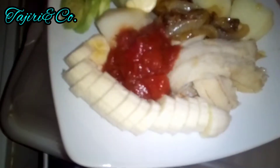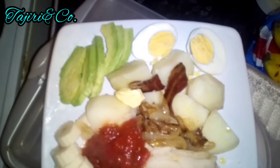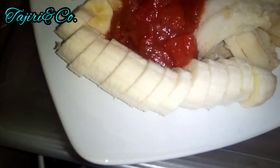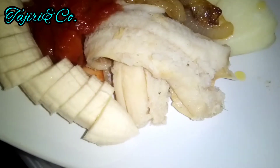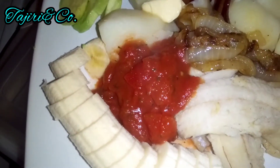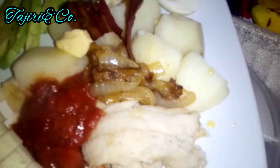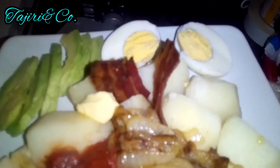This is where it all happens on my plate. Look at that. I've got my banana, my fish, my tomato sauce, my sautéed onion butter sauce, this is some extra butter, my potatoes, and I felt like a slice of bacon too that had some crunch.